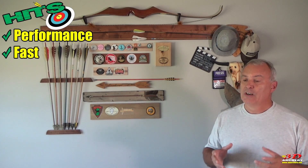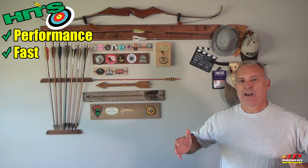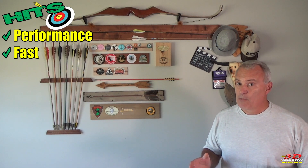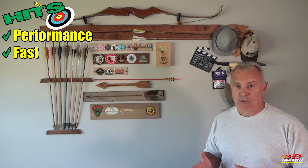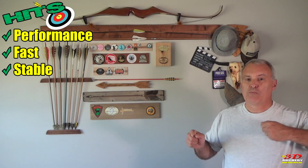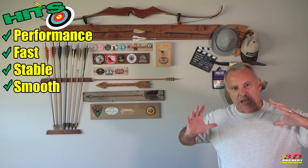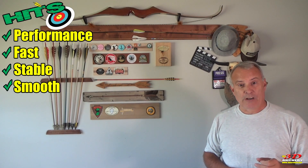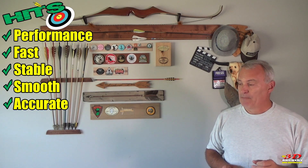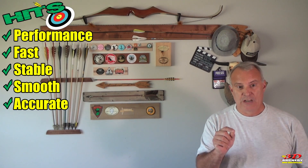First up, the hits. Performance — this thing can perform. It is fast. Mine is pumping out 185 feet per second once my form settled down, from a 34-pound bow with a 290-grain arrow. It is stable in the hands, smooth to draw, it doesn't fight you. You can sit at full draw and it won't massively collapse on you. And most importantly, this bow is accurate. When I do my part, my arrows go right where they need to go.